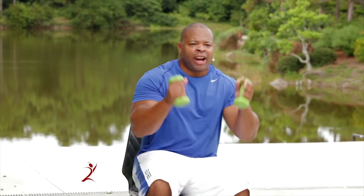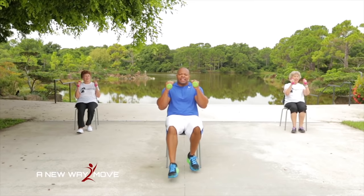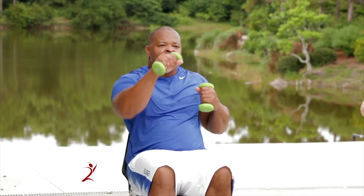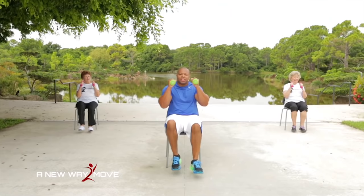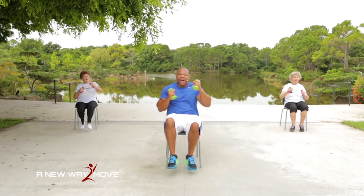All right guys, last exercise right here. Arms up in boxing position and we're going to back and forth tap. Jab, jab, jab, jab — and 5, 4, 3, 2, 1. Arms down to the side — jab. Mixed it up! Same way: 5, 4, 3, 2, 1. Arms back in boxing position — scissor taps. Now jab, jab, jab, jab. 5, 4, 3, 2, 1. Last one — tap, tap. 5, 4, 3, 2, 1.